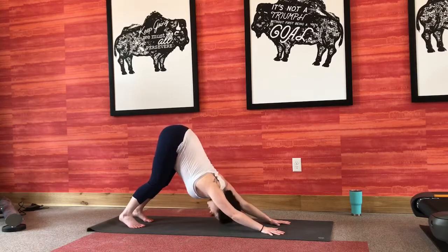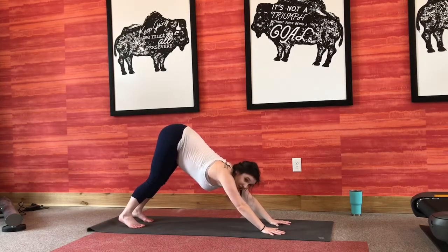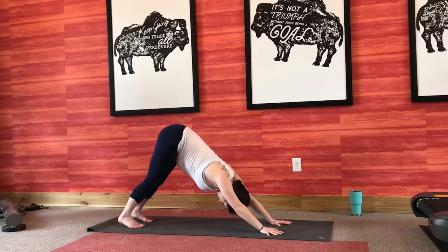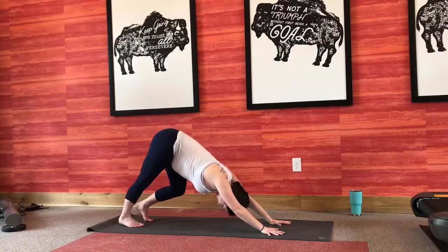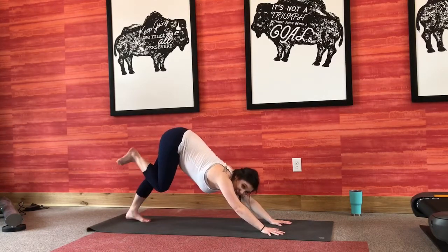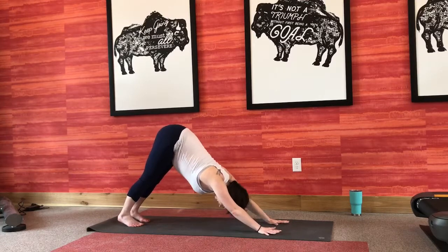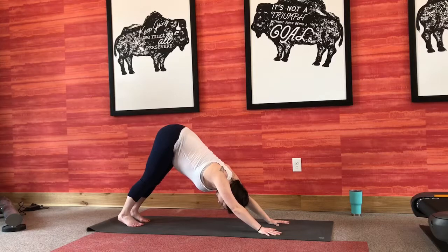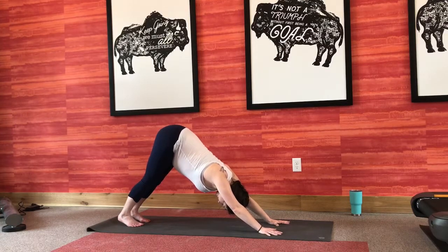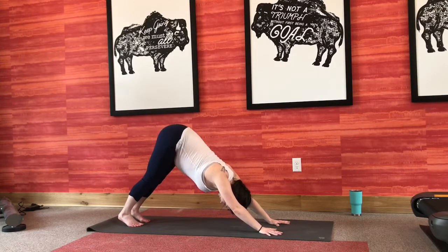If you need to bend your knees, feel free to do so. You want your chest pressing back towards your knees, arms staying nice and strong, press the ground away, baby hugging into your spine. Take a couple seconds here to pedal out your feet, check in with your breathing, make sure it's still nice and slow. Maybe pop your ankles a little bit. We're going to take a couple breaths here, just finding some stillness. Big inhale, big exhale.